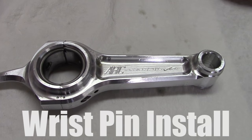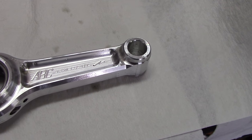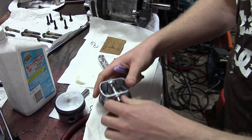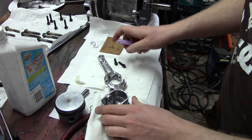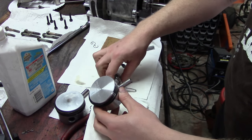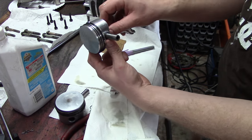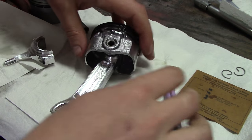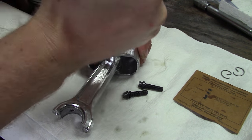This is the connecting rod, and the link is in the description for how to install that. What holds the connecting rod to the piston is what's called the wrist pin. If your wrist pin is a tight fit, you can actually put the wrist pin in the freezer, heat up your piston, and then it should slide right in without breaking it.